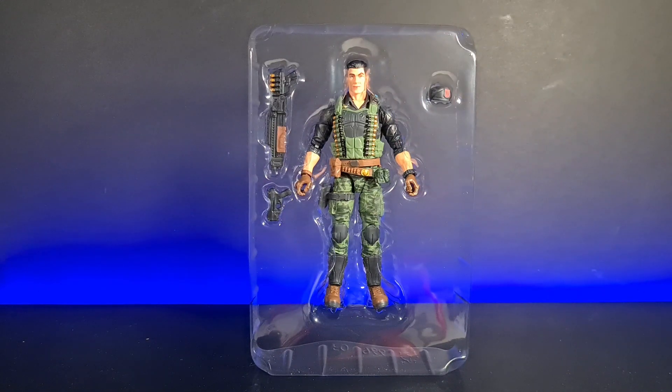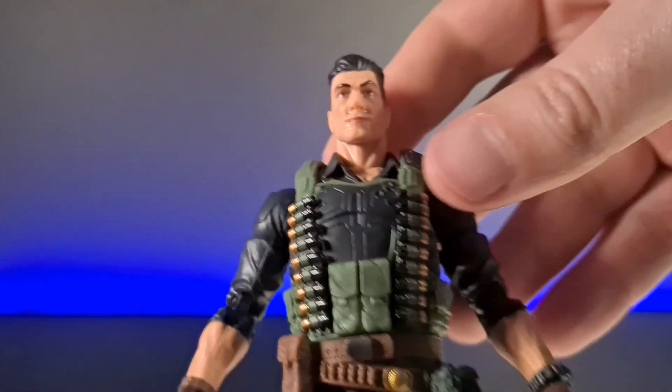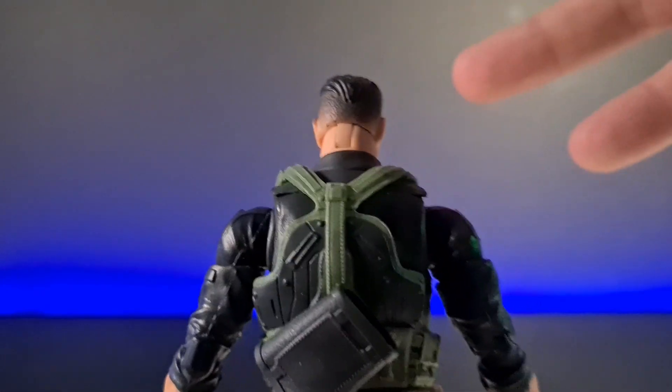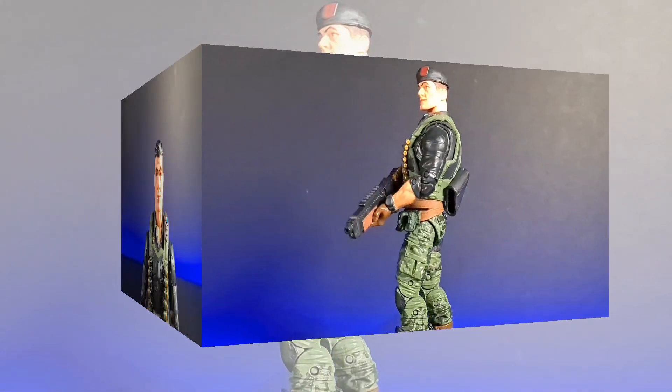It's pretty cool — at least we've got the option to take off his hat. Pulling him out for first impressions, I do love the camo on his trousers down here, looks pretty cool. It looks like a great figure — going to go put him through his paces, see what he can do with poses, and we'll see you in a moment.